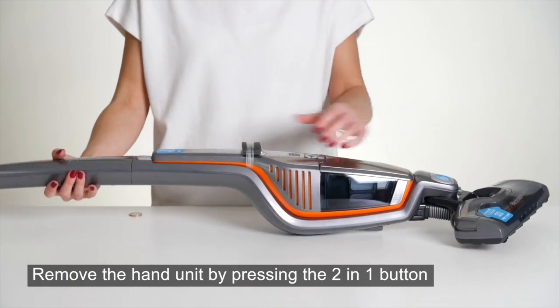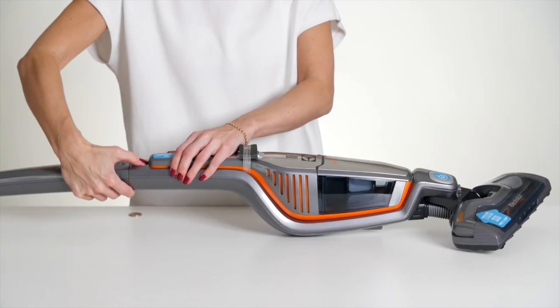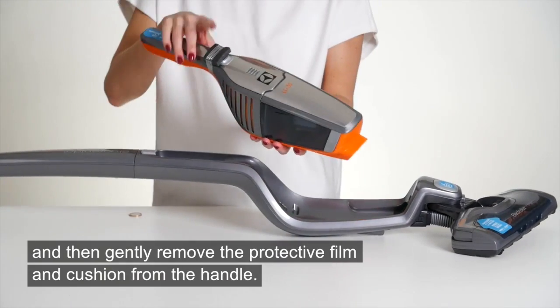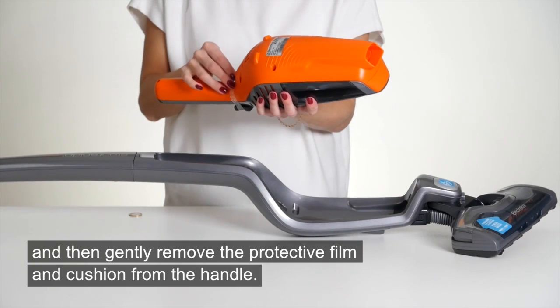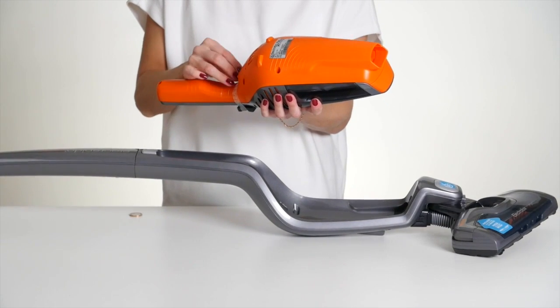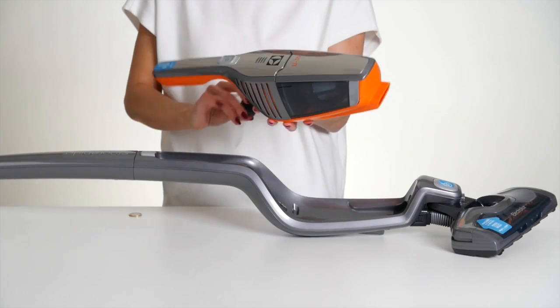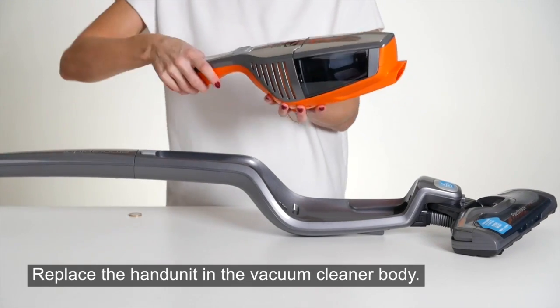Remove the hand unit by pressing the 2-in-1 button, then gently remove the protective film and cushion from the handle. Replace the hand unit in the vacuum cleaner body.